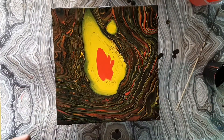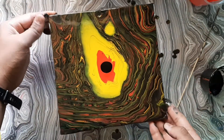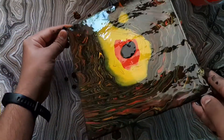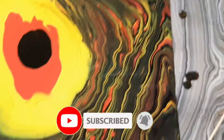And here we are! I hope you liked the video. Don't forget to like, share, and subscribe to my channel.